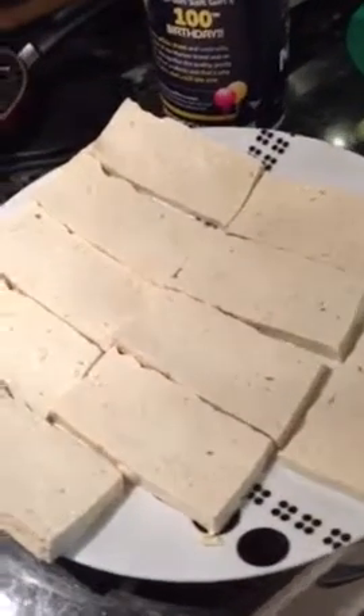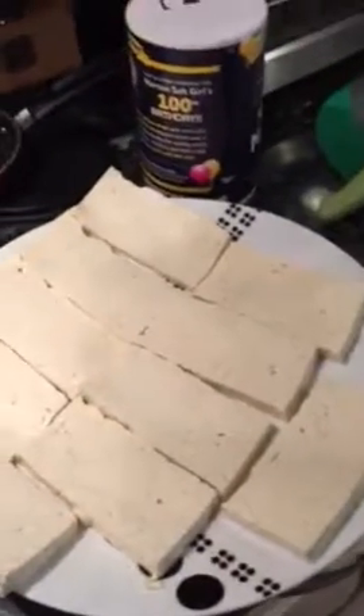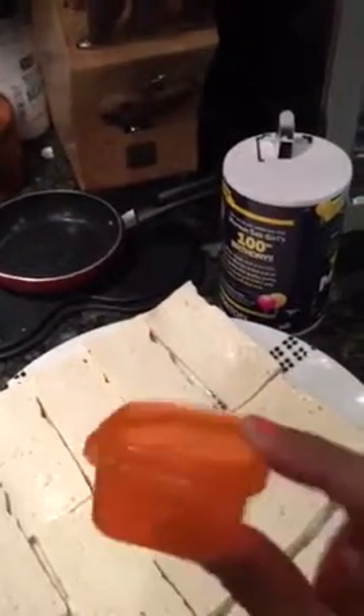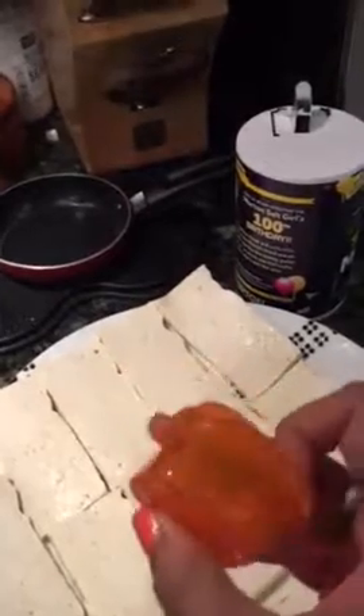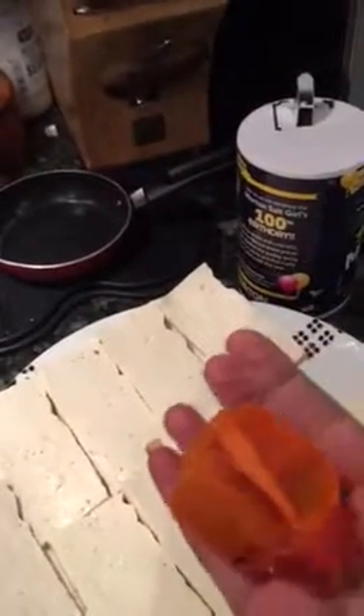sesame seeds, and a lot of red pepper flakes. You add however much you need. I still follow the 21 Day Fix, so I don't use very much — this amount is way too much. I actually use maybe not even half of this. I believe this is two teaspoons, so I probably use about half a teaspoon.